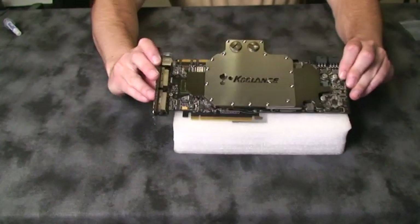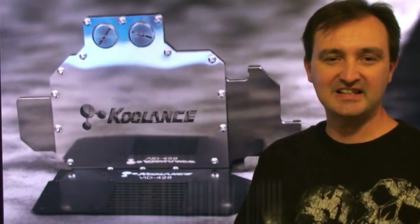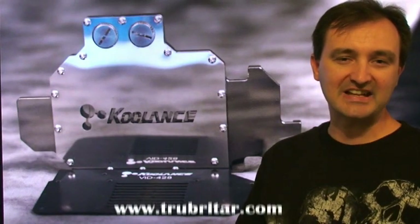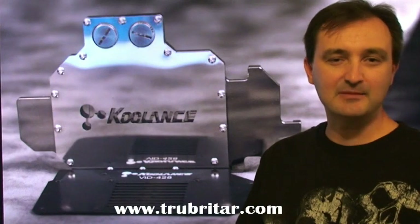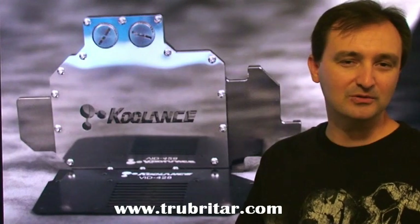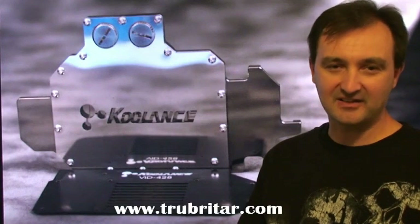Not a bad looking water block at all. And there you have it — three water-cooled GTX 280 video cards using Koolance VID-428 water blocks. The Koolance VID-428 GPU water cooling block is a fantastic, high quality component that's a relatively easy and straightforward install on your GTX 280/260 video card. I feel the install can be conducted by anyone, from a relative newcomer to water cooling right through to more advanced extreme water coolers, with an average install time of anything from 15 to 20 minutes depending on experience.